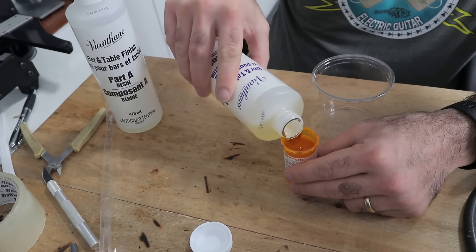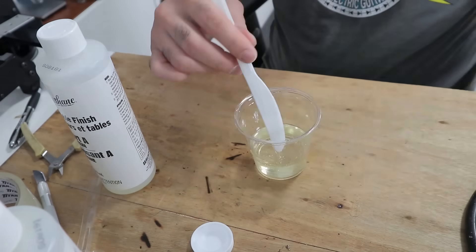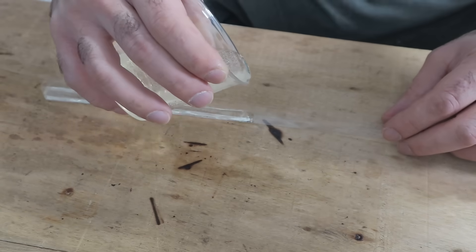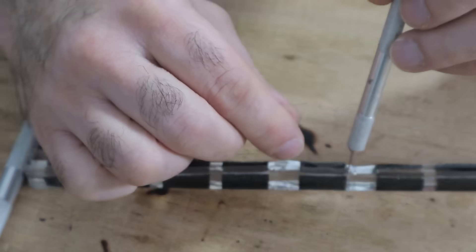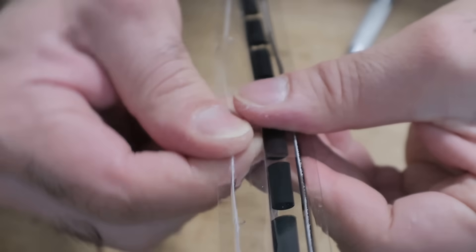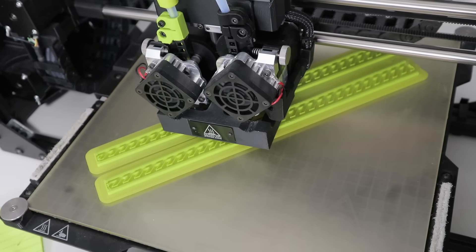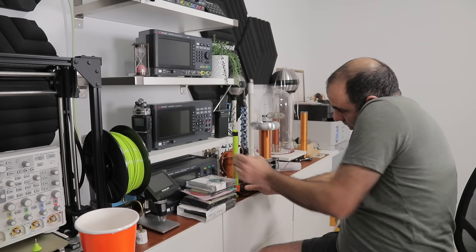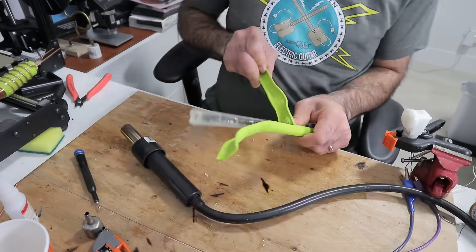I use a two-part epoxy — I pour equal parts and mix them until clear. Then I put them in a vacuum chamber to debubulate. Then I pour the epoxy and place the beads inside, spacing them half a centimeter apart. After drying, look at the beauty that comes out. But we are not done — I'll print a mold for the epoxy because I want to make it even thicker. I place my rod inside and let it dry, then take it out of the mold by melting the mold.